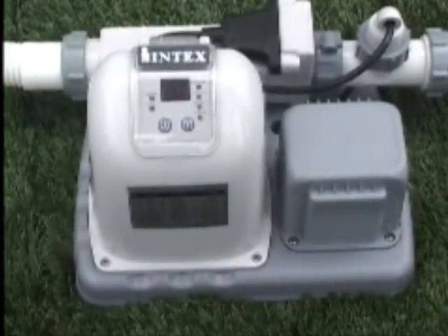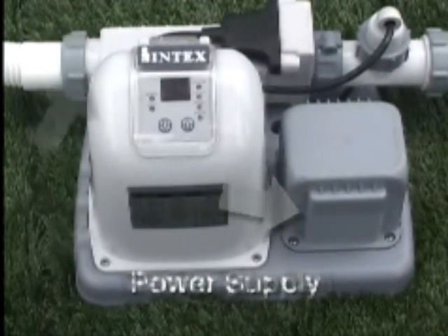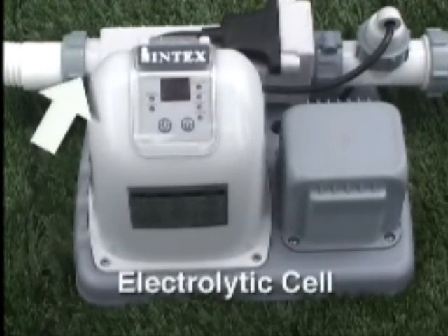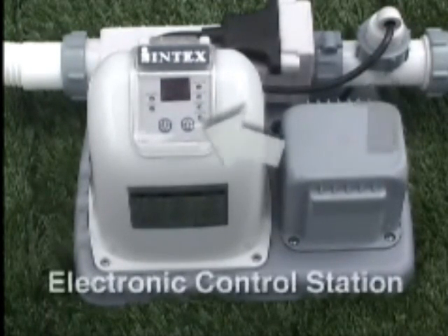Let's take a quick look at the key parts of the generator. The power supply converts AC power to low-voltage DC current. The electrolytic cell produces chlorine as saltwater passes between the enclosed titanium plates. The flow sensor protects the electrolytic cell by ensuring an adequate flow of water. The electronic control station has two buttons for programming the number of hours of running time and an LED readout panel for operating time and alarm code displays.